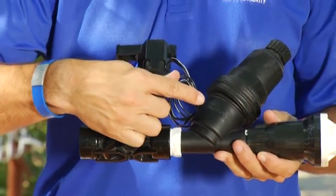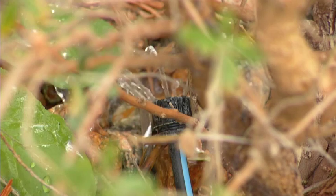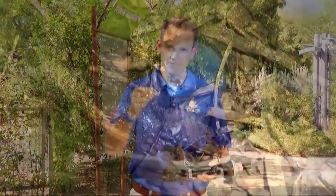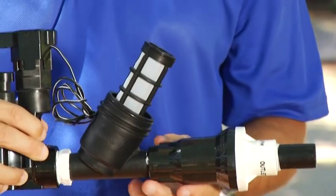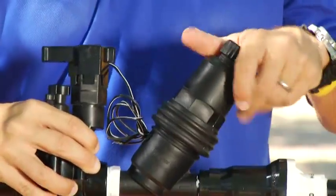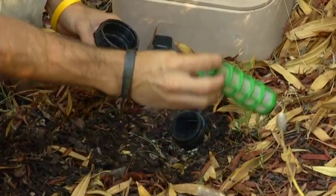The second part of the manifold system is your filter. This is critical because it filters out debris from your drip heads. If you've seen heads that stop working around yards, sometimes that's because there's debris that gets into those heads. This filter will help clean that out. As a homeowner, once a year you'll want to go in and clean this filter yourself.